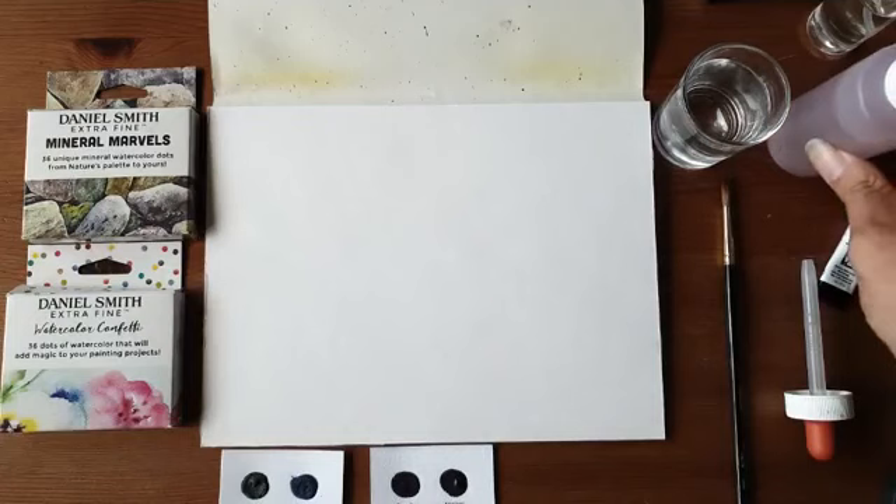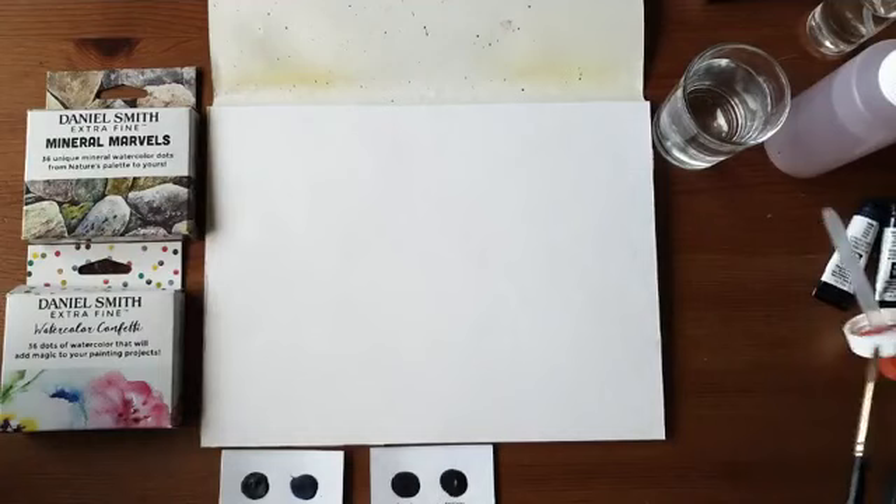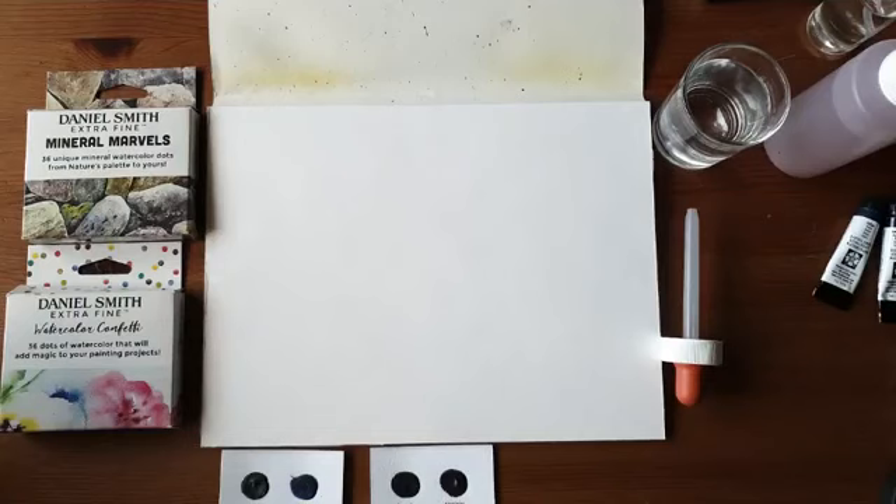Daarnaast heb ik ook nog een bakje water. Die zet ik hier aan de zijkant om mijn kwast af en toe nat te maken. We gaan gauw beginnen, want ik ben alweer de hele tijd aan het kletsen. Ik maak mijn kwast een beetje nat en ik begin met wat pigment op te nemen. Ik laat het eerst even een klein beetje inwerken, want als die dotjes droog zijn gaat dat altijd wat minder makkelijk.